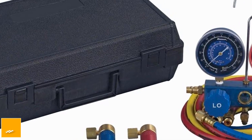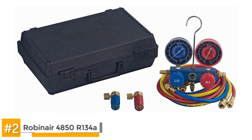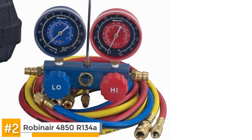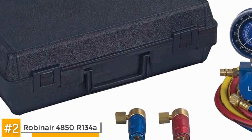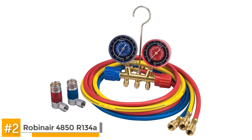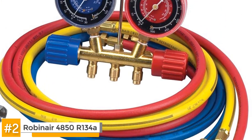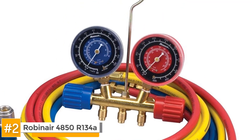Alright, next we have the runner-up: the Robinair 4850 R134A Aluminum Manifold Set with 72-inch Hoses. This Robinair set is built for appliances that use R134A refrigerant, especially those made from 1996 to present. It is a premium product that is made from aluminum to be able to handle the rigors of continued use. It is easy to use thanks to the contoured hand wheels which are easy to grip and color-coded to make them easier to identify. The face seal valves are also sealed and designed so that the seal is tighter, the flow is greatly improved, and the unit undergoes less wear when in use.